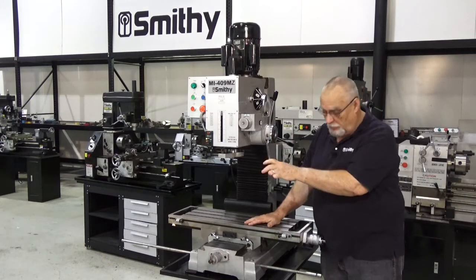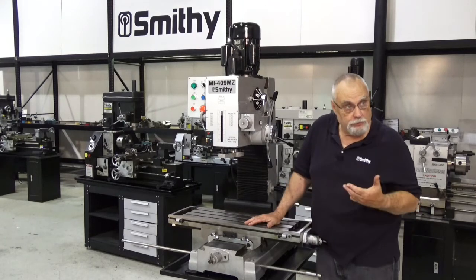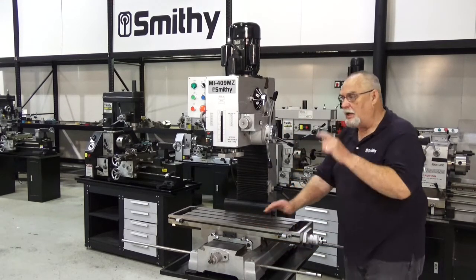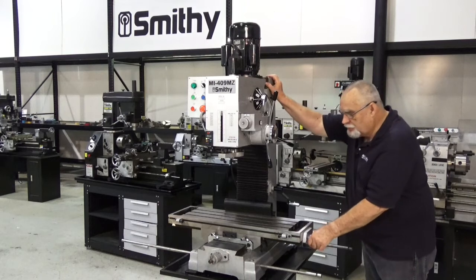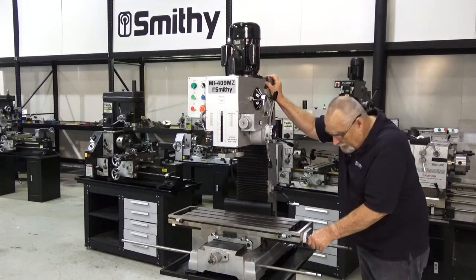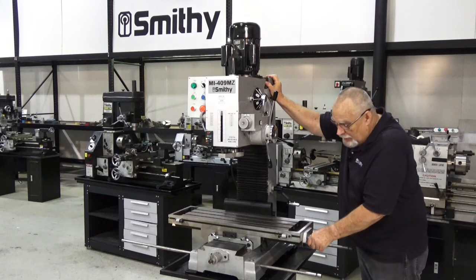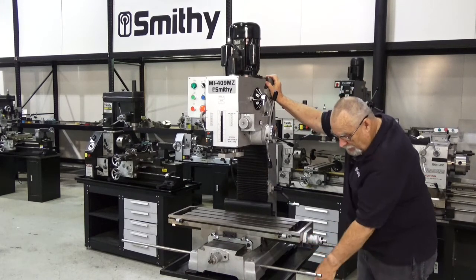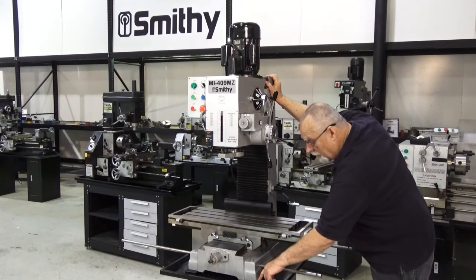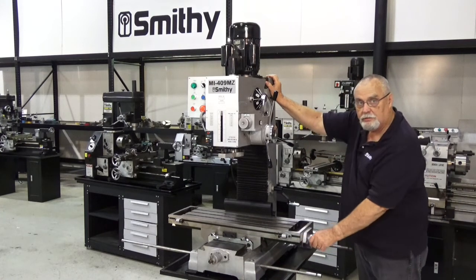Once it's set on your stand, whether you're using the Smithy stand or the workbench you've made, get it bolted down good and secure, and then make sure that that stand and machine is solid on the floor. No movement. If you get some movement, you may need to either shim underneath the stand at the floor, or you might need to shim here under the machine where it goes onto the tray.